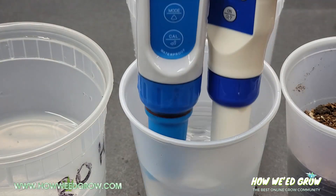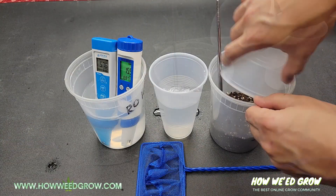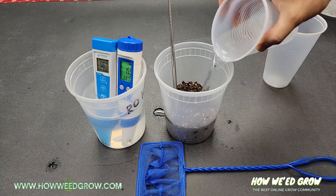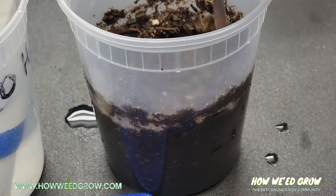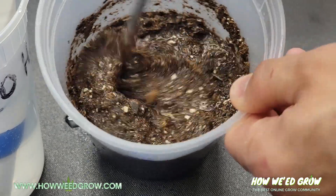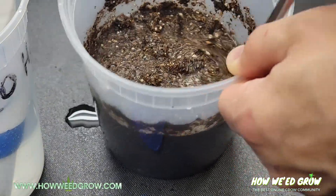After you've recorded your initial pH and PPM, pour the water, then equal parts of soil in volume, to your mixing container. Stir it aggressively, and once you don't see any dry soil anywhere in the mix, leave it alone for 24 hours.